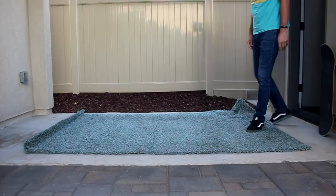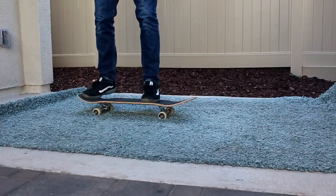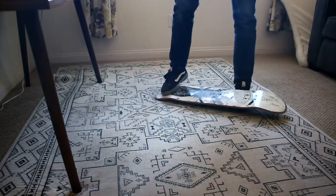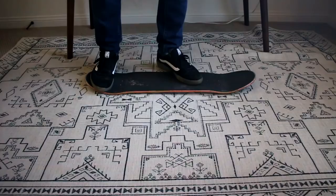Next we're going to venture back to our houses and see what we can do inside, starting with carpet boarding. Carpet boarding is pretty much exactly what it sounds like — you take either a deck by itself or an actual skateboard with wheels and you skate on your carpet. Not only can this help you improve your skateboarding and keep yourself in practice, but it's also a lot of fun. You can do this with just a deck or with your normal skateboard, indoors or out, but if you do it inside make sure you're away from walls and anything that could break.